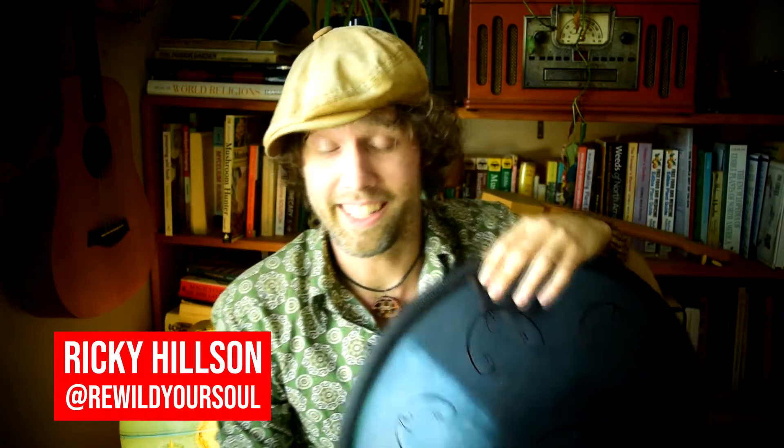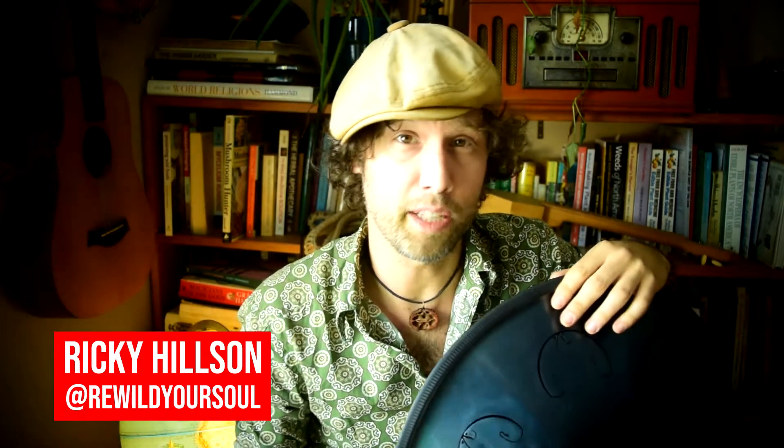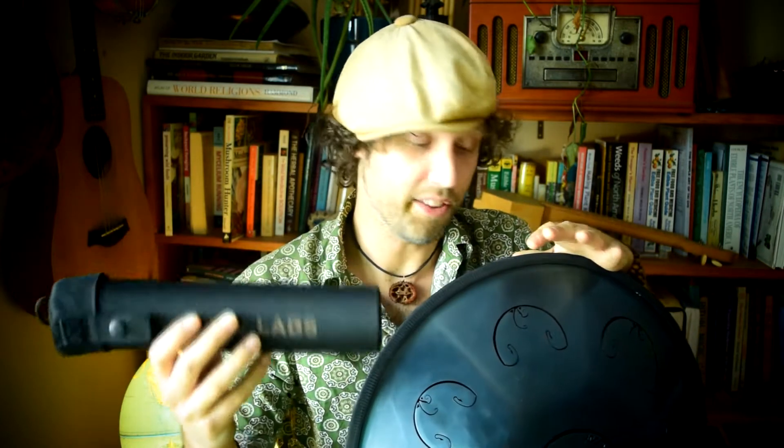Hey my friends, welcome to this week's blog. This week I want to show you something new that's available on the RAV website. These are mallets intended for the RAV Vast and the RAV Vast 2, not the RAV Pan. And they come in a variety of thicknesses and with different tops. I'm going to show you what they sound like compared together with what it sounds like with my finger.